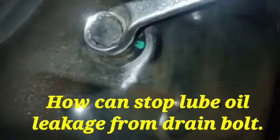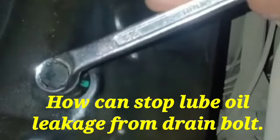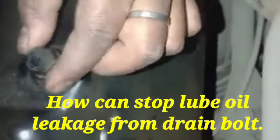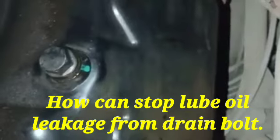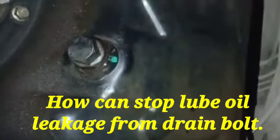First, we loosen the drain bolt but do not remove it completely, because the engine also has some lube oil remaining. So we slightly loosen the drain bolt — you can see in the live video — and the maximum thread will not be removed from this side.